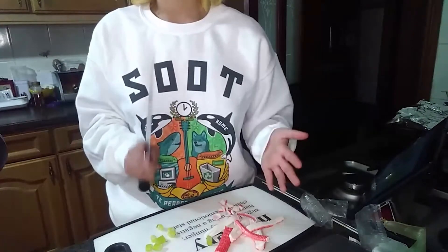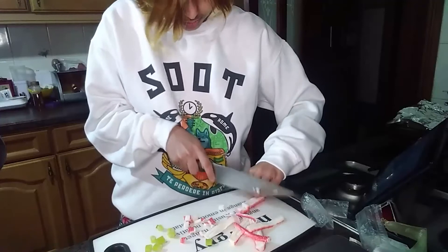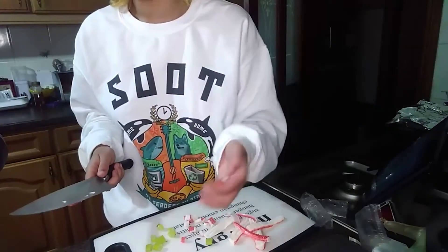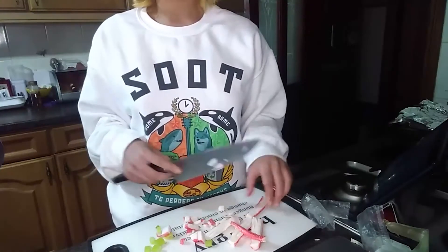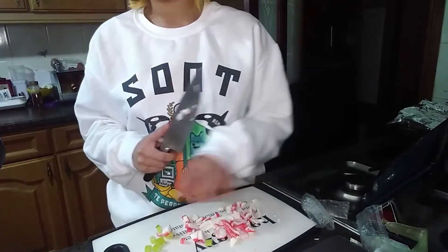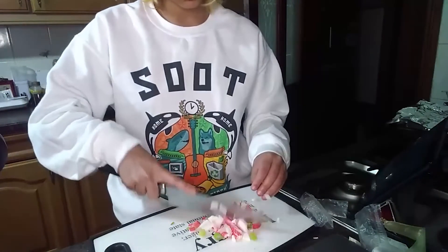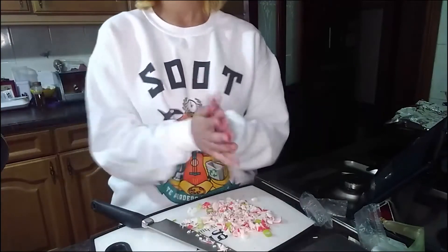Apparently I'm supposed to hold it like this because that's how mama holds it. I'm going to teach you guys how to cut like a professional chef. Oh no, it's falling everywhere. Now I'm supposed to mince them together but I don't really understand how — I already cut them, so I'm just going to layer them and then cut them again.